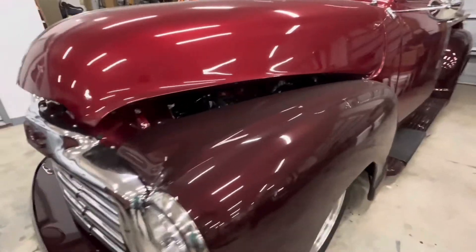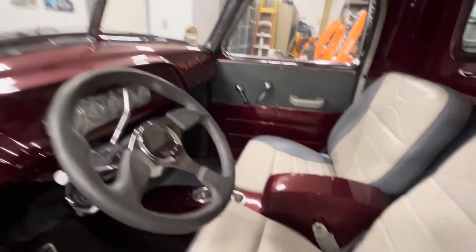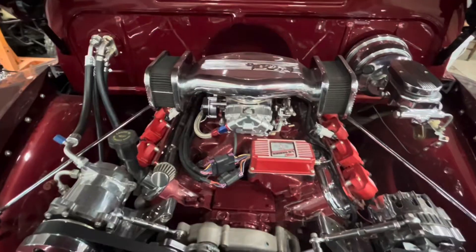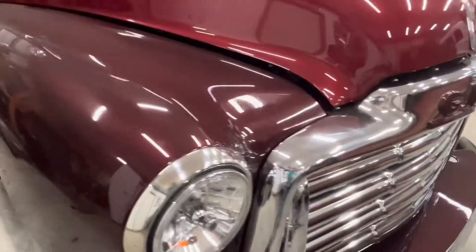Today I'm going to be cleaning a '50 GMC pickup that my dad built. This is the interior, and this is the LS1 motor that has been installed. Before we get started, make sure to like and subscribe.